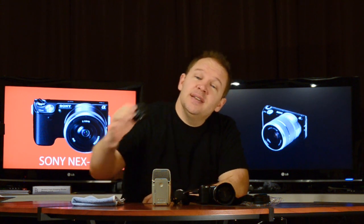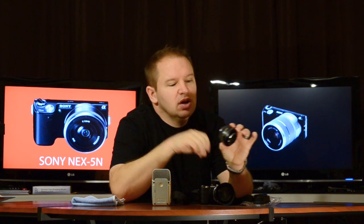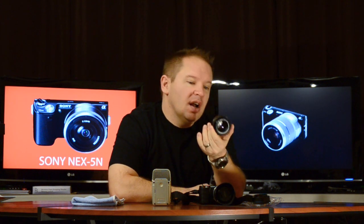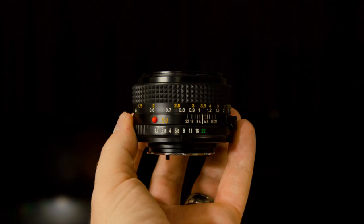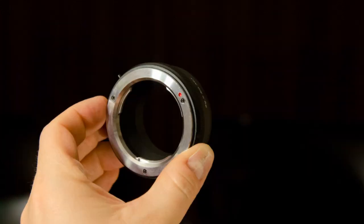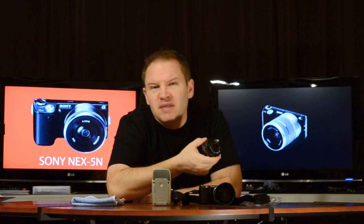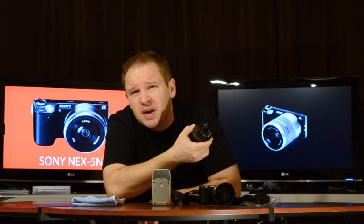The other thing I got is a Konica Minolta MD 50mm f1.7 — it's an MD, made in Japan. The optics on it are crystal clear. I got this lens for $20 on eBay. With shipping it might have cost me $35 total, because the shipping was almost as much as or more than the lens itself.